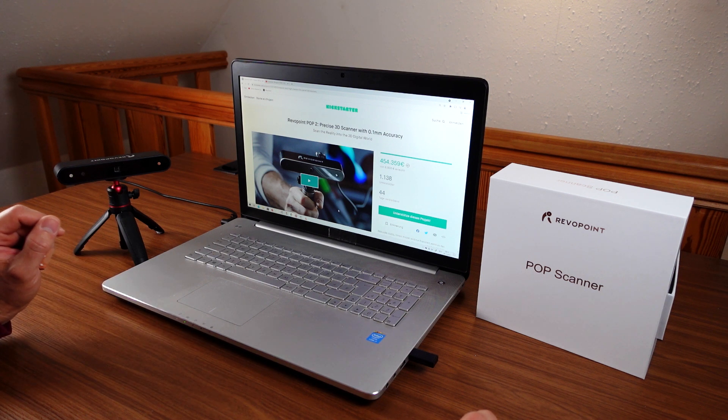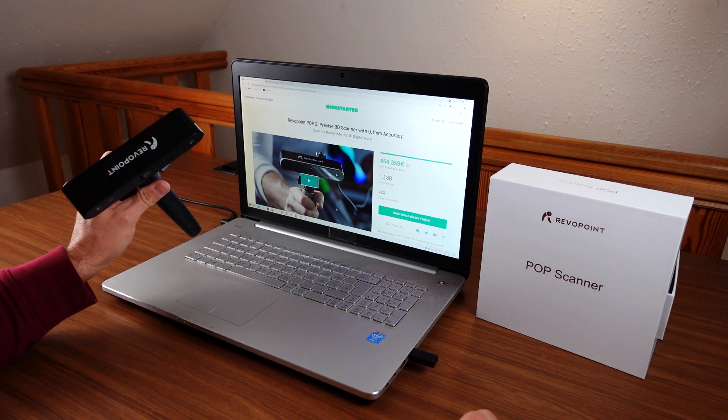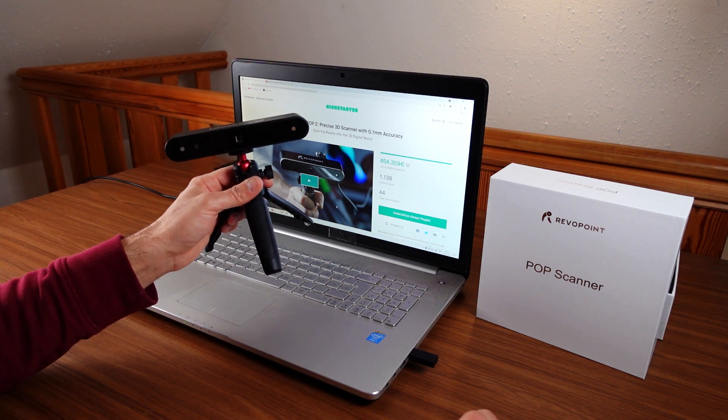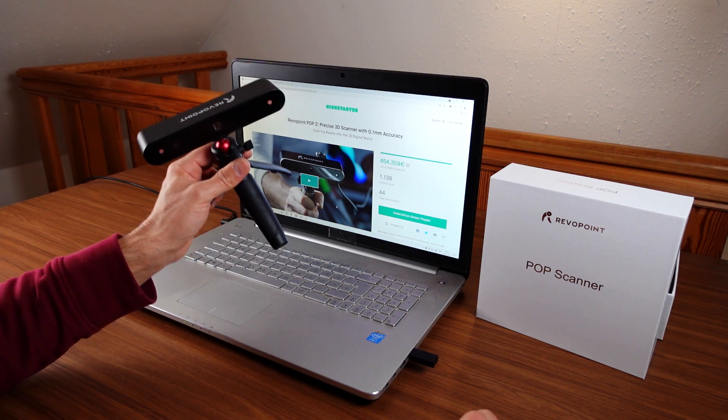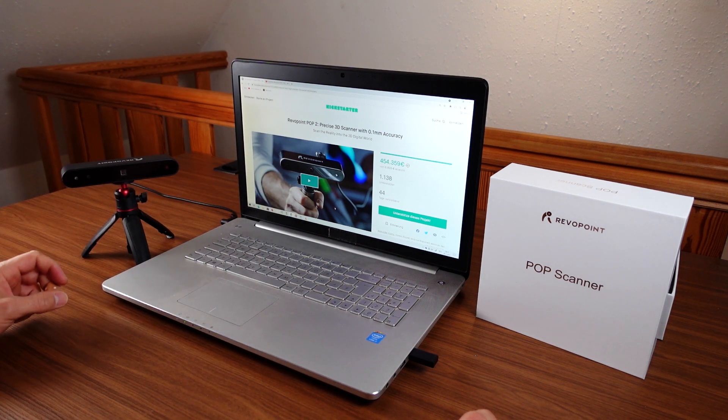Consumer-grade 3D scanners are becoming better and better. Leading the field here seems to be Revopoint, who just launched their first affordable scanner on Kickstarter last year, and now they're launching a new one.